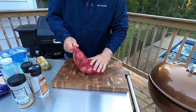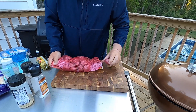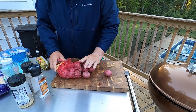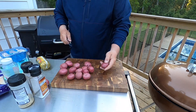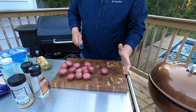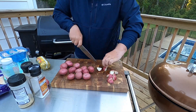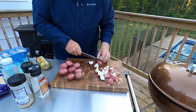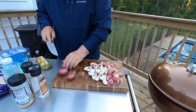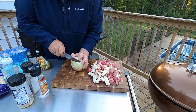First thing I'm going to do is get everything prepped, starting with the potatoes. The potatoes I've got are just baby red potatoes — I think these taste the best, but you can certainly use any potatoes you like. You can cut your potatoes as big or as little as you like; the smaller you cut them, the faster they're going to cook, so just keep that in mind. Potatoes are done, moving on to the onion.